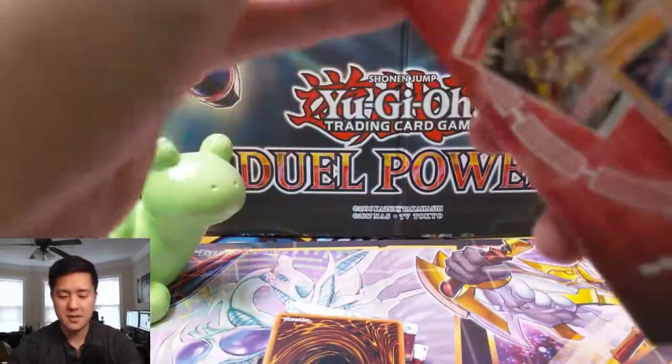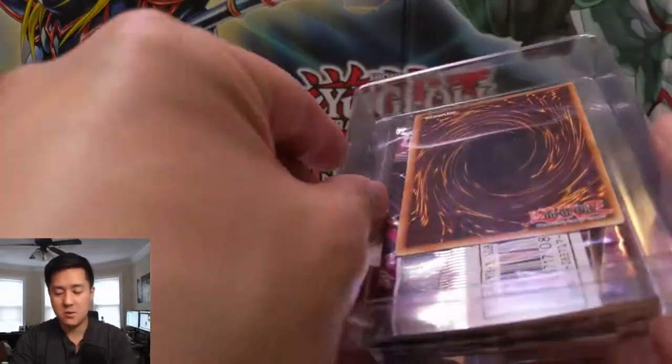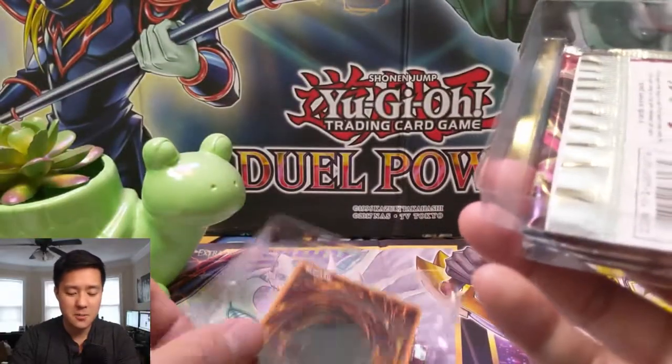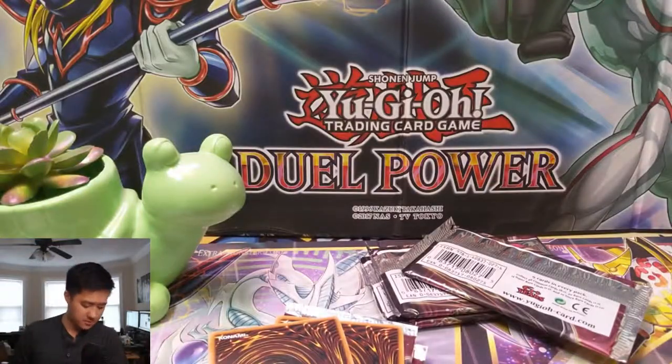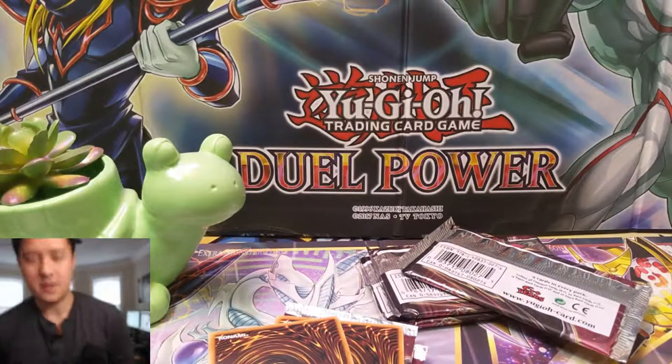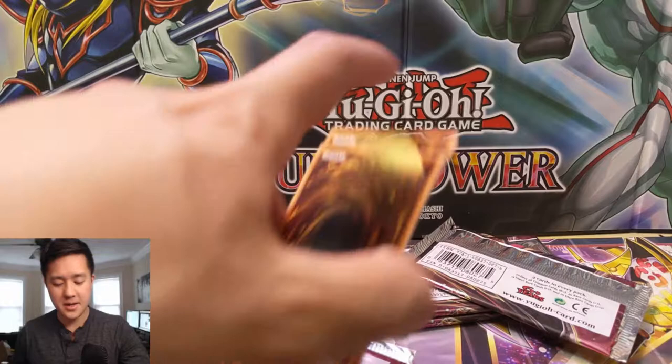Hope everyone's having a good day and I hope you enjoy this vintage opening. These cards are almost a decade old at this point, so if you appreciate that, let me know by hitting the like button down below — I'll greatly appreciate it. It does help the channel reach new viewers. Alright, cardboard is flying everywhere, let's get into this opening.